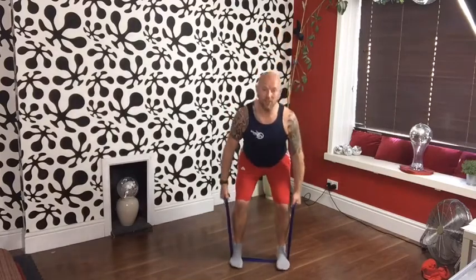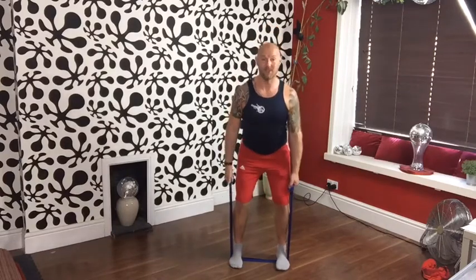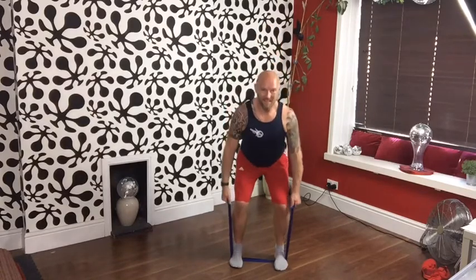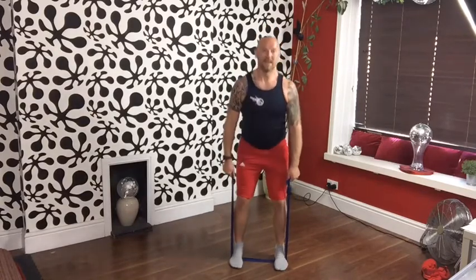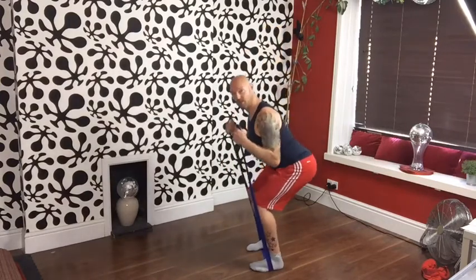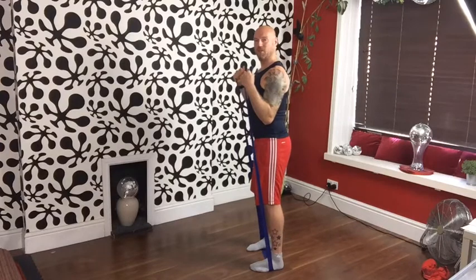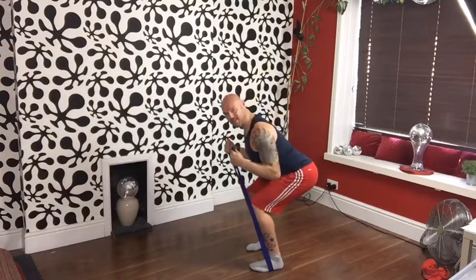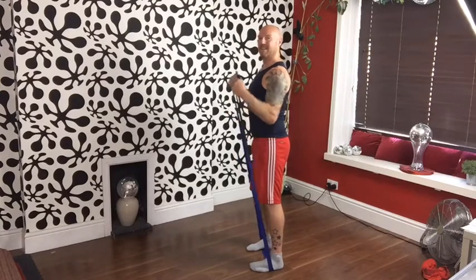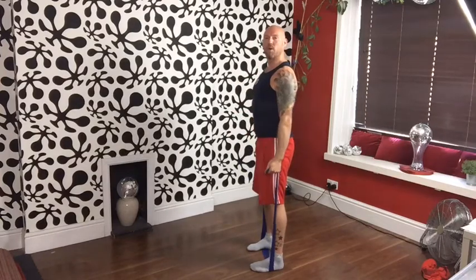Draw the shoulder blades back and down. You could do this holding weights if you wanted to — I'd really suggest getting a band, they're really good. We can add bicep curls: bicep curl, squat, lift and release. Remember this is just a taster of what you can do with the band. Keep good alignment and tuck your elbows in — work your bicep.